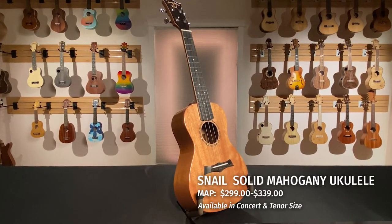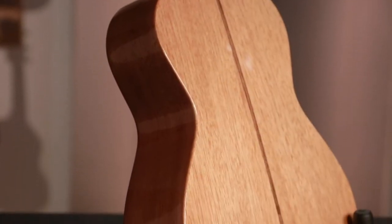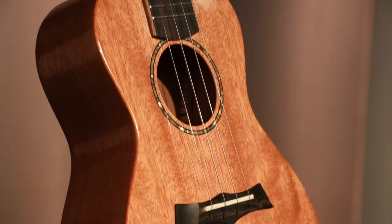The glassy mahogany model, available in concert and tenor size, features laminate mahogany back and sides and a solid mahogany top.